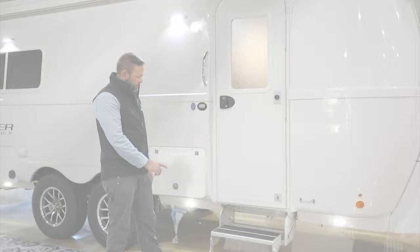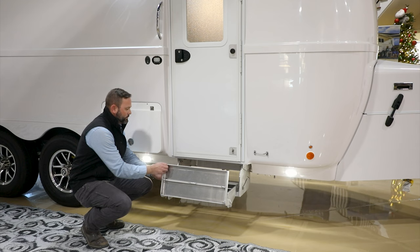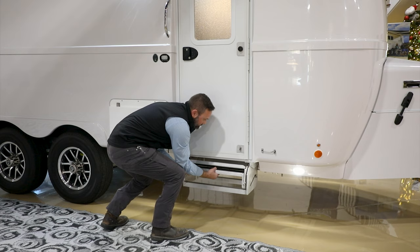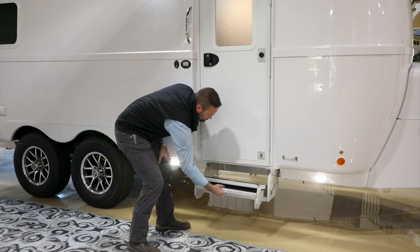Let's take a look at the entry steps. These are made in-house out of the same aluminum as the frame — a two-step design. To stow it, fold the bottom step up on top and slide it into place. To deploy, pull it out and fold the step down.